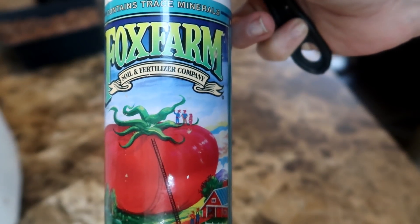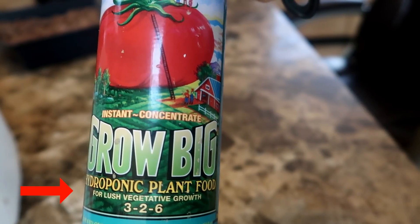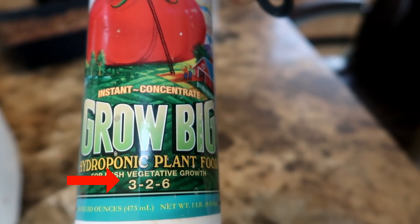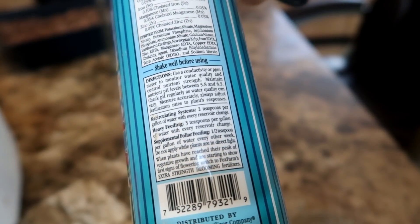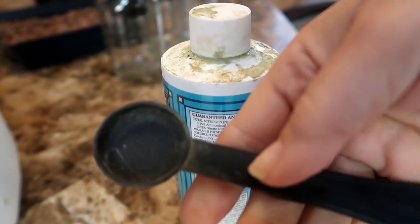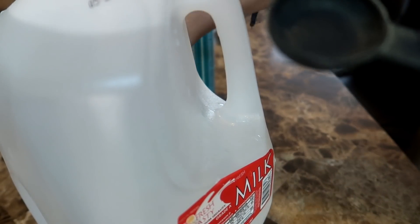I like to use GrowBig formula from Fox Farms. This is labeled 3-2-6 and it is specifically formulated for hydroponic use. They have another formula 6-4-4 and that is for regular plants, so make sure to buy the right one — 3-2-6. It should say hydroponic plant food. I'll leave a link in the description below. It's very easy to mix — just measure out two teaspoons into a gallon of water and shake. I use RO water, that is reverse osmosis water. You can use any filtered water; filtered water is best, but if you don't have it, give your tap water a try.